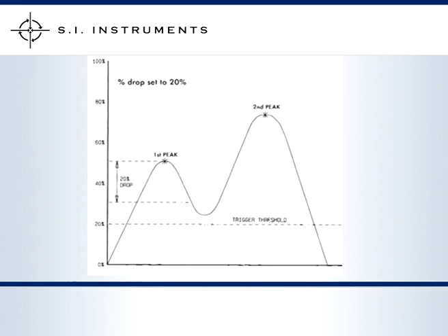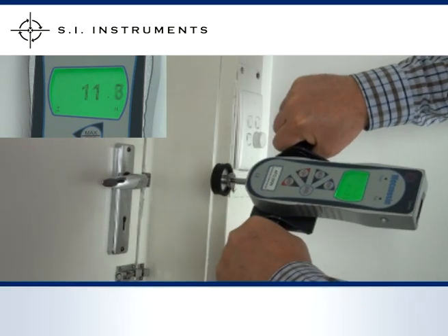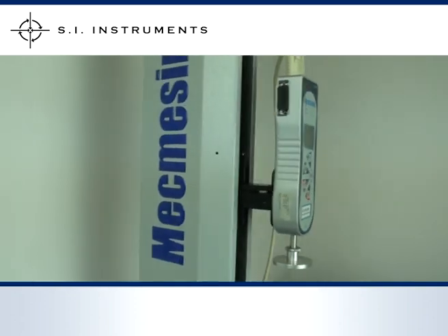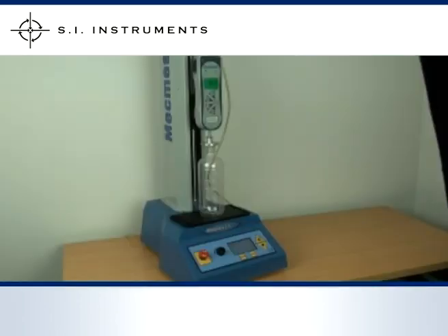Either the door is closed and you are pushing against a closed door, or the button has been activated and has bottomed out. When set, the gauge will capture the first peak of the measurement and displays this on the screen. When the MacMesson Advanced Force Gauge is used in conjunction with the MacMesson Multi-Test D test stand, the gauge can travel between the limit switches. It is also possible for the Advanced Force Gauge to signal the stand when the test has been completed, making this a perfect time saving operation.